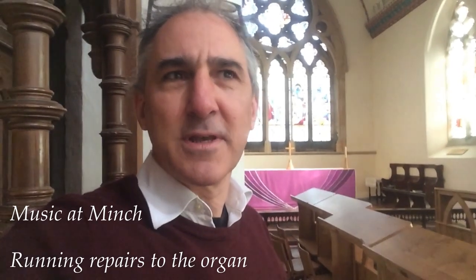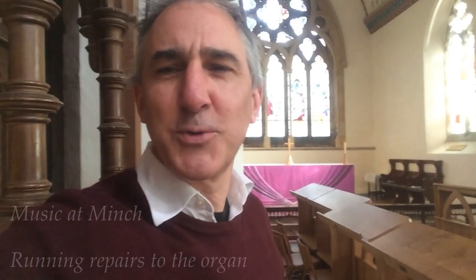Well, hello. It's a Monday afternoon and I've just come round to fix one or two of the pedal notes that have been causing a bit of a nuisance recently. Some of the couplers are not as well adjusted as they should be, so I thought I'd show you what goes on with the pedal department.